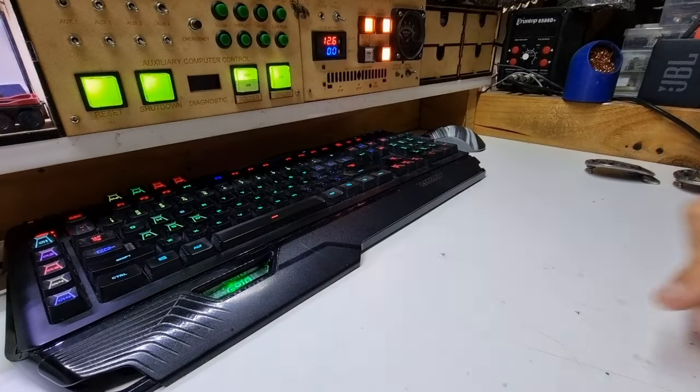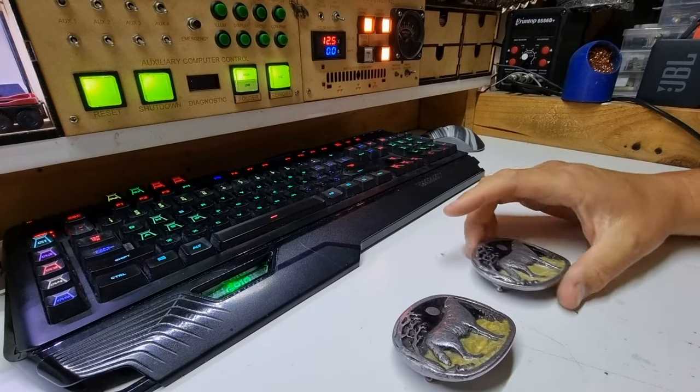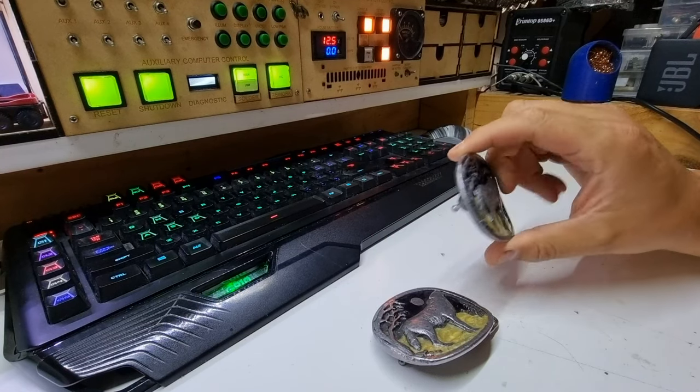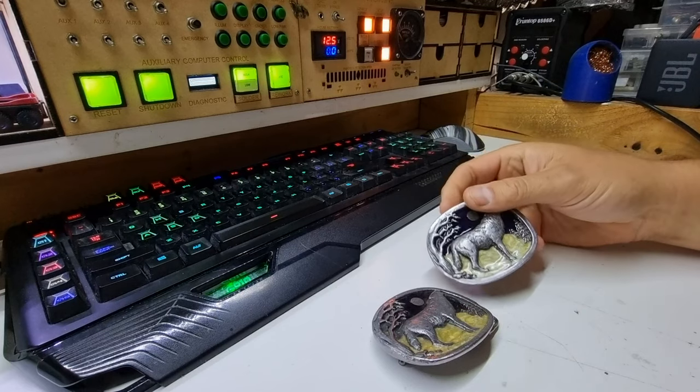Hello, welcome back to another desk job. This one's sort of a crossover into the jewellery side of stuff. These are buckles. This one is a Buckles of America BA 439. One of my favourites.